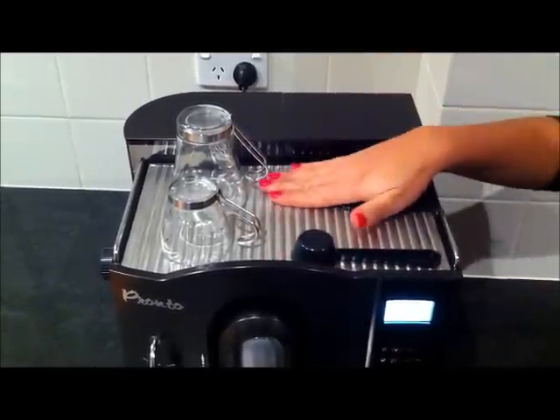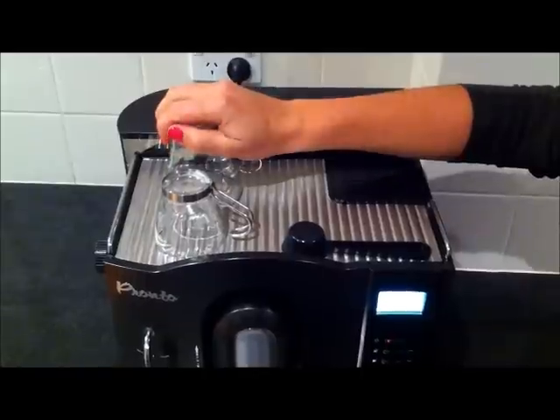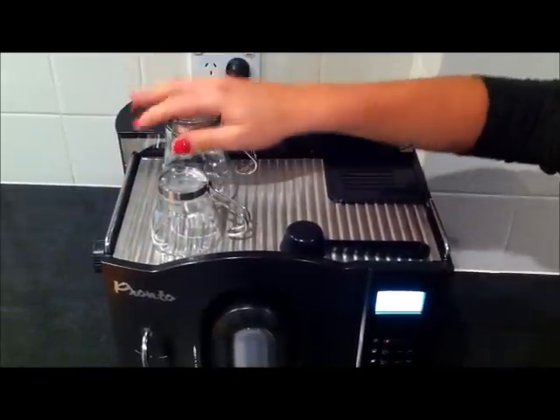On the top of the machine we have a stainless steel heating plate. It is quite hot, so it will keep your coffee cups nice and warm before you make a cup of coffee.